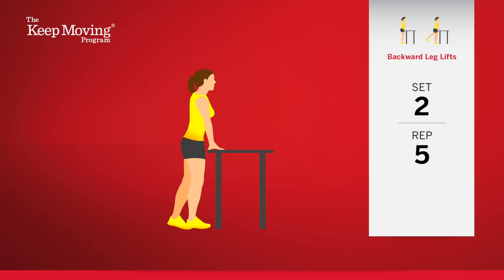Five. Halfway through the set. Six. Remember that this exercise strengthens the knee of the standing leg because you are stabilizing the knee by engaging the different muscles that support it. Eight. And stop.